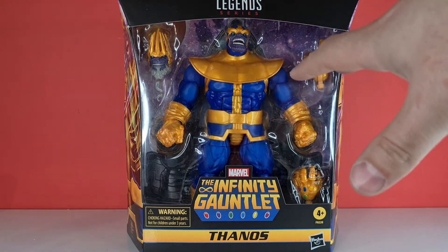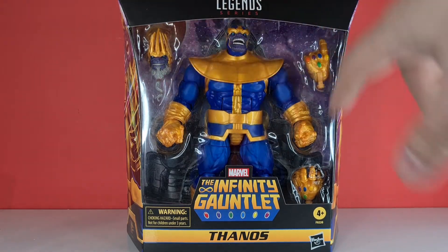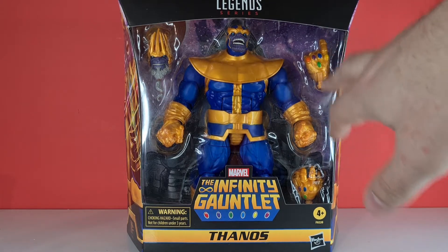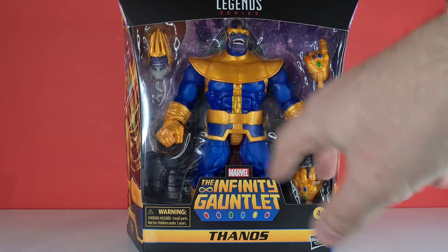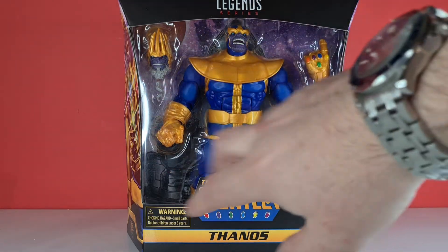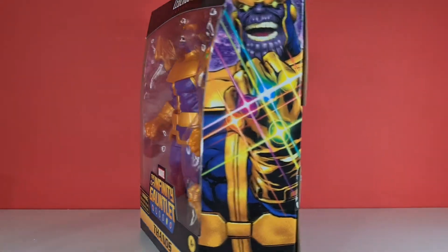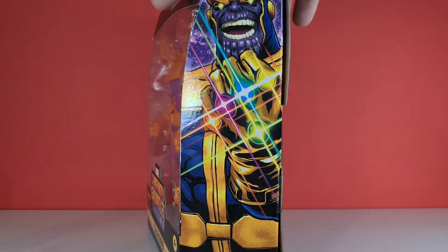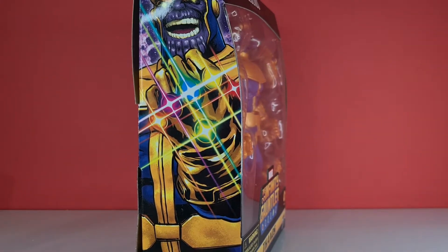We've got a nice big wide window display here, an extra head up top — not too sure what that's from, I'll have a read up. On the side we've got the gauntlet being snapped, a gripping hand down here, and he's got two fists. The actual backing of the box is Thanos' throne, which looks really cool. On one side we've got him with the Infinity Gauntlet, and on the other side there's no writing whatsoever.